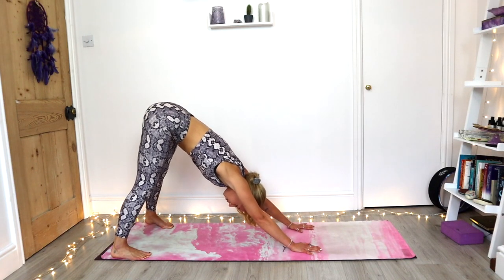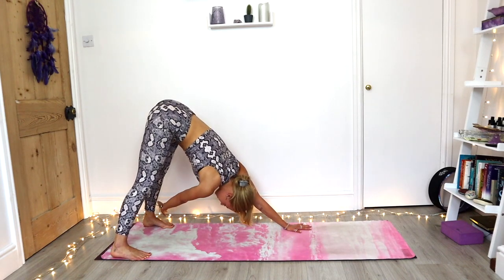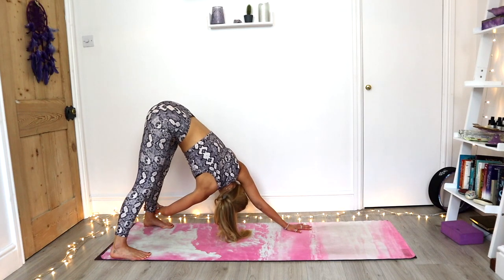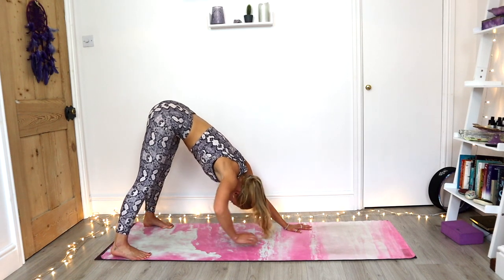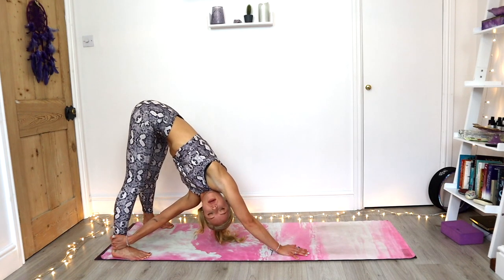This time maybe walk the hands in a little bit closer, finding a twist. So sweep that right hand to the outside of the left leg, bending into the elbow, draw the body underneath that left arm. Allow the gaze to be high. Just find three breaths here. Switching sides — left hand, right leg. Let the gaze be high. Three breaths.